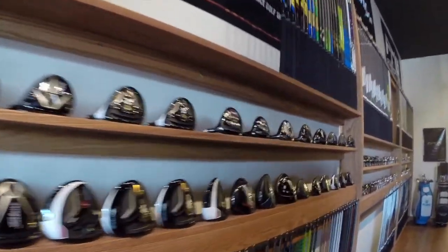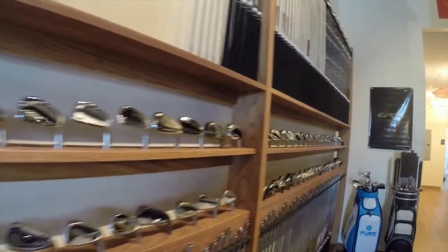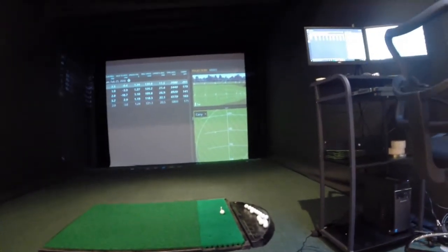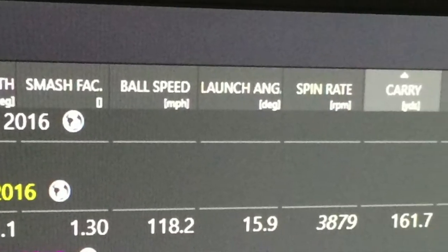When you talk about getting fit for clubs, it's not just about lie angle or flex — there really are a lot of different dynamics. What we have here is 15,000 different combinations of golf clubs. When we look at a golf club, we don't just look at length and lie; we look at the shaft, we look at the head, whether it has offset, the right camber for the sole for how you dig the turf. We dig into the shaft: do you have the right weight, the right length, the right torque, the right kick point? And then we put it all together — do you have the right swing weight and total weight, and then the right grip size? We really take it to another level and dial it specifically to you, your needs, and what you need to do to improve. Getting the right bag setup for you to have the most success on the golf course.